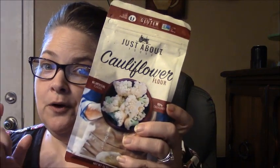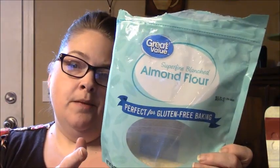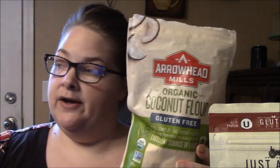Comparing the Just About Food cauliflower flour to almond flour: one-quarter cup of almond flour has 7 fat grams, 3 carbs, and 2 fiber — so 1 net carb. Versus 12 net carbs for the cauliflower flour. For coconut flour, one-quarter cup has 4 fat grams, 16 carbs, and 12 fiber — so 4 net carbs. So the cauliflower flour definitely has more carbs because it's a vegetable compared to the nuts.